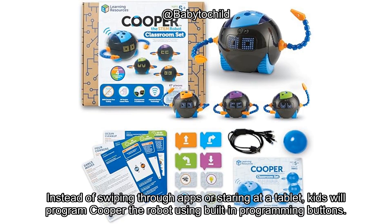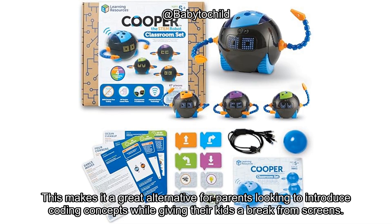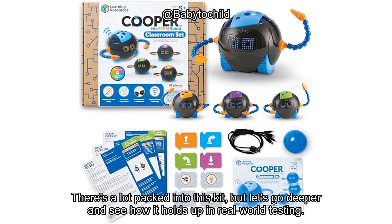Instead of swiping through apps or staring at a tablet, kids will program Cooper the robot using built-in programming buttons. This makes it a great alternative for parents looking to introduce coding concepts while giving their kids a break from screens. The set comes with a variety of interactive features, including black line tracking, light sensing, object detection, and even robot-to-robot communication. There's a lot packed into this kit, but let's go deeper and see how it holds up in real-world testing.